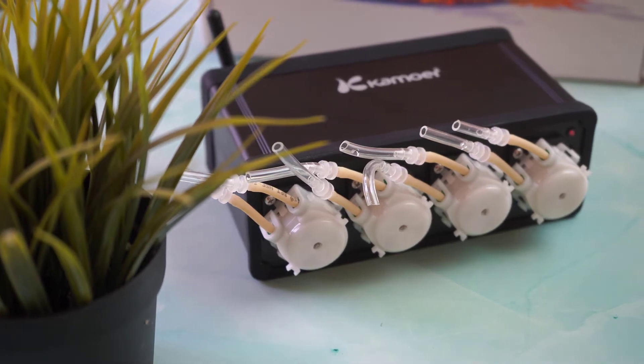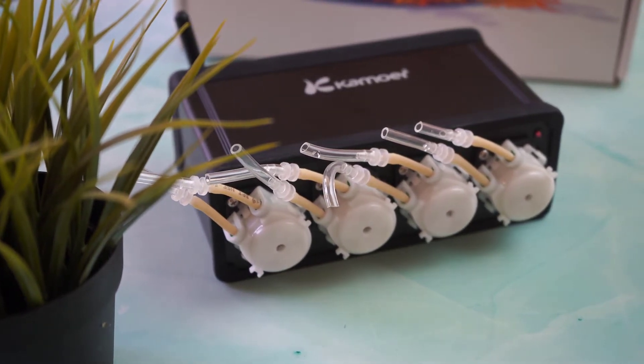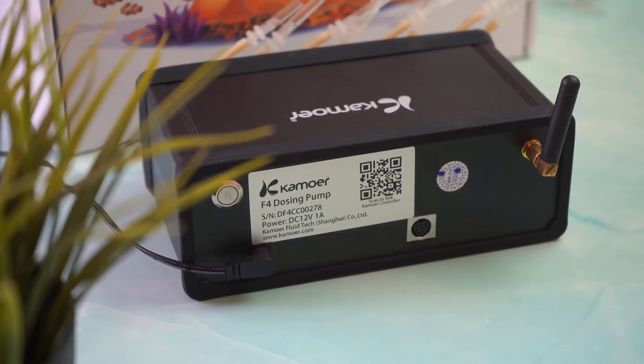Hello guys, today we will be having a look at the Camua F4 dosing pump. This is a wireless dosing pump and it comes with 4 heads.